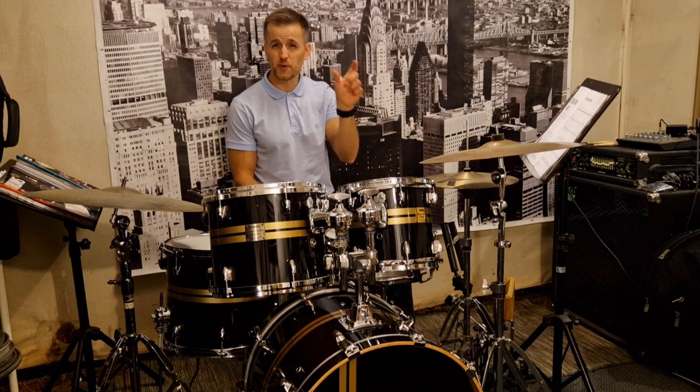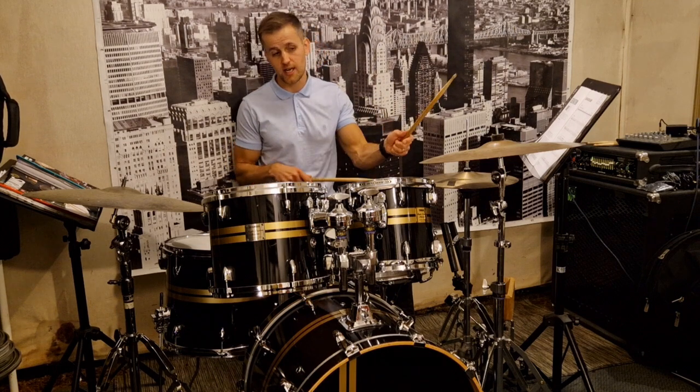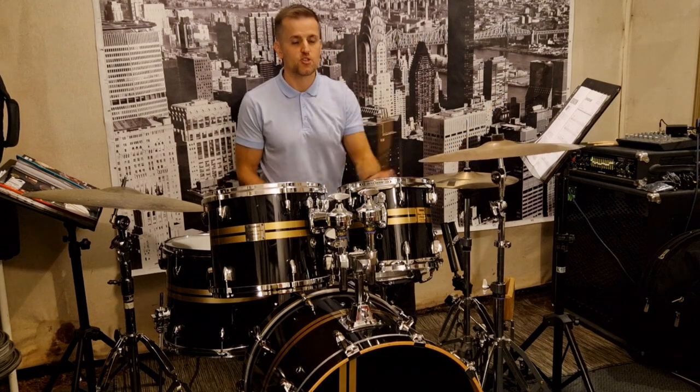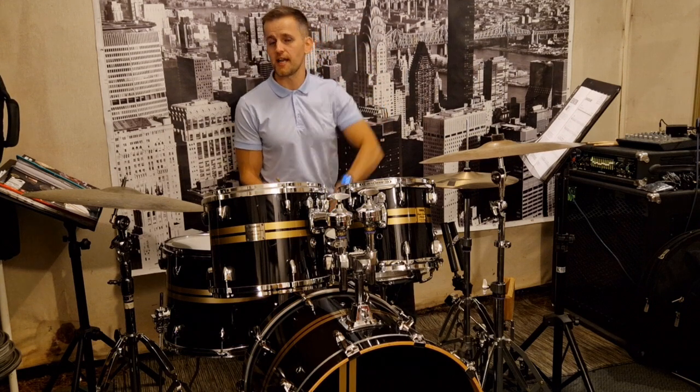You might want to pause the video and try that. I'll do it again on the line — we need to do it two times in a row: crash, two and three and four and, crash, two and three and four and, crash. It's really important we can do that. We do that on this line and also the same on the bottom line at the end too.